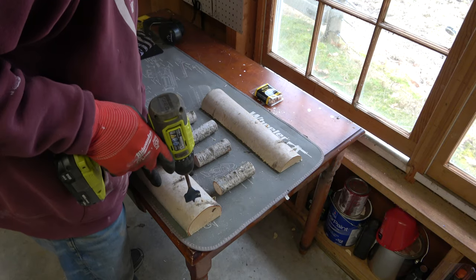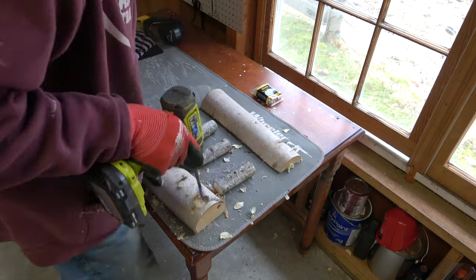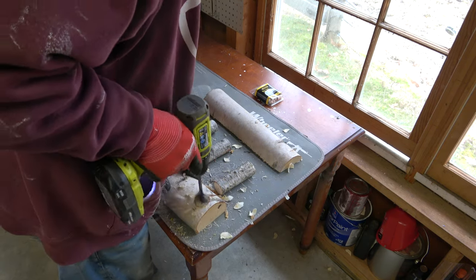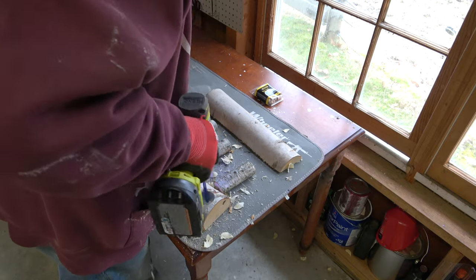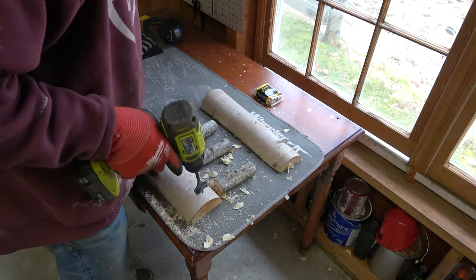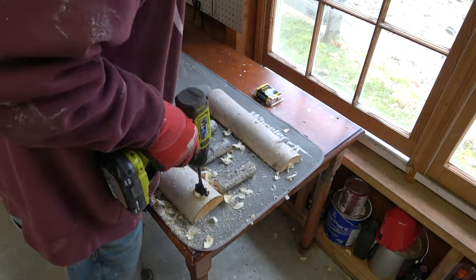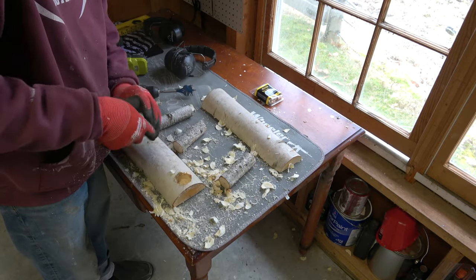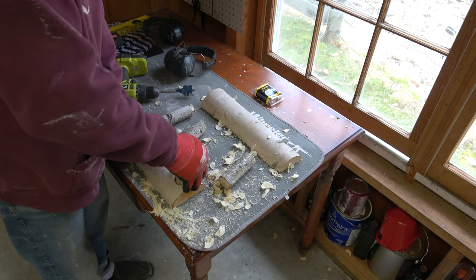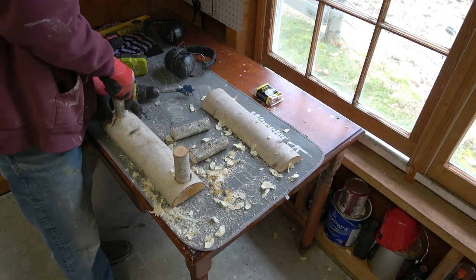The fun part now is to take that drill bit and go in about an inch into your base, because this is where you'll place your posts. This is a little bit hard with my electric drill, but it all worked out in the end. Then make sure your measurements worked and that your posts fit into the holes nicely.